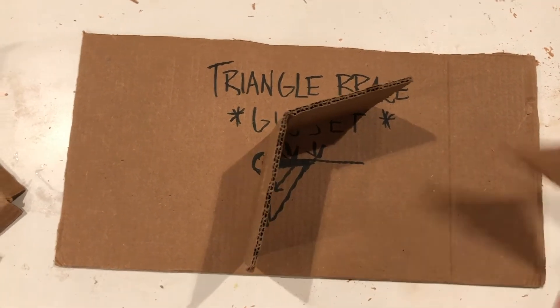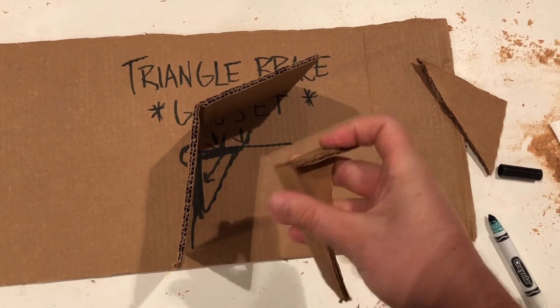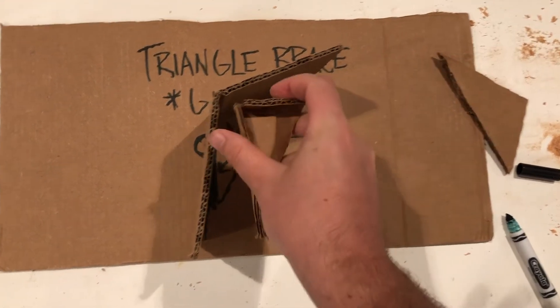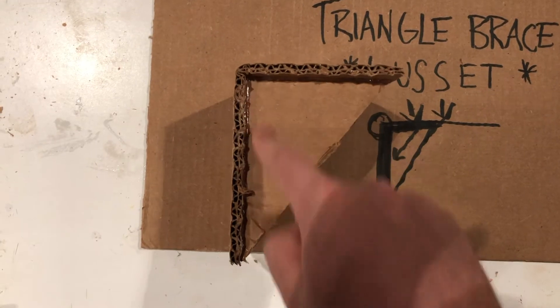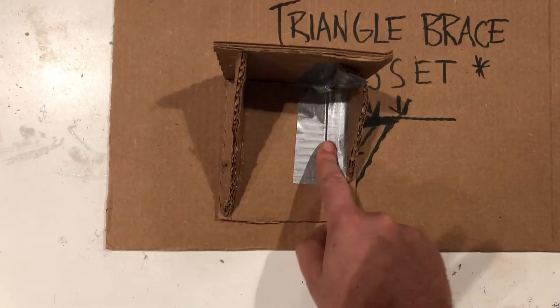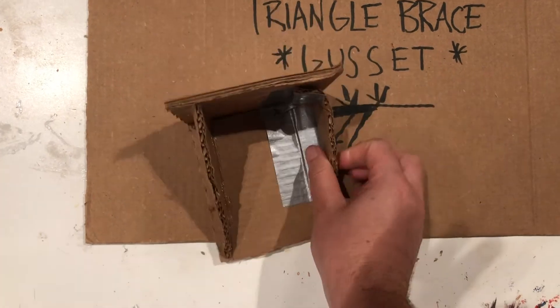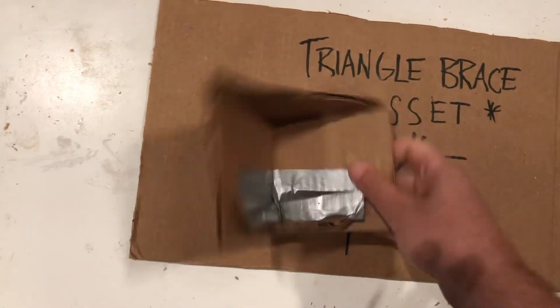If you don't have glue, that's cool. You can cut out another triangle, make tabs, and tape those tabs into the corner. Here's a finished one — seam the glue in and now it's nice and strong. With the tape method, you create the tabs, put it in, and then tape the tabs. Now this is pretty strong.